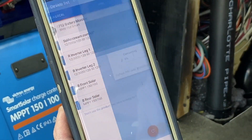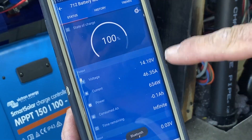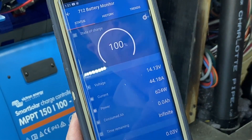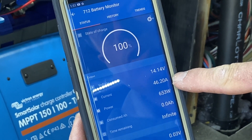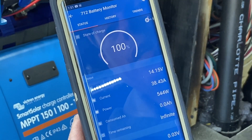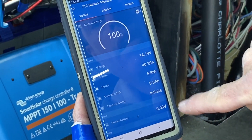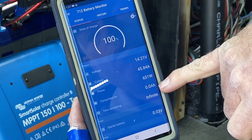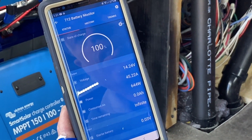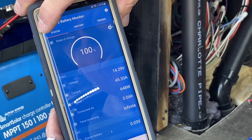Let's go up here to the battery monitor. Right now there is 46 amps being pushed back into the batteries, and they are almost completely full. We have infinite time remaining. There's zero amp hours being drawn, so it's in the 99 to 100%. It's almost done charging. I've been off shore power for a little while.